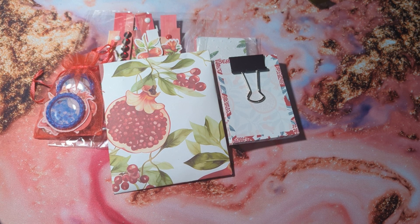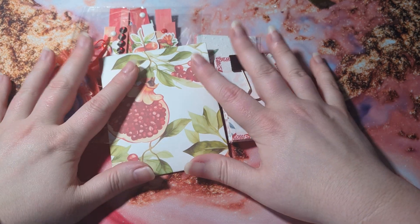She had an Etsy shop where she was making stuff and selling it. So I'm super excited to see these journals because they look really nice — she did a good job on them. So let's dig right into this.